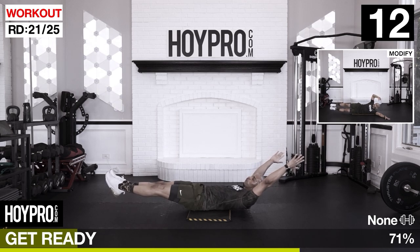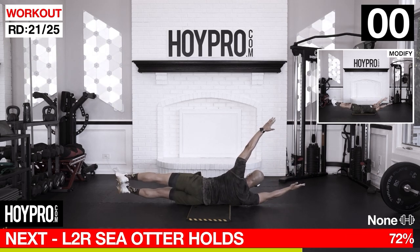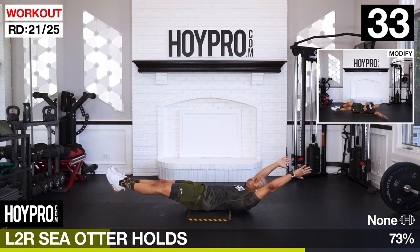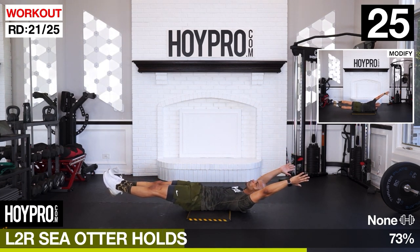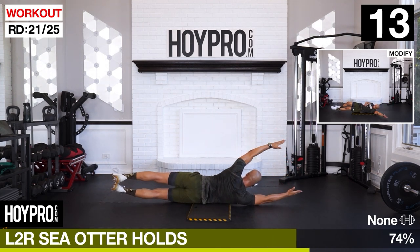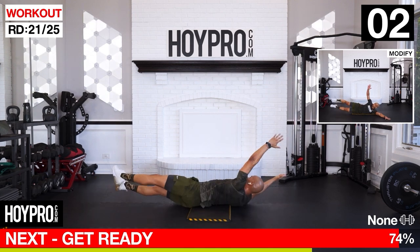From here we're going left to right sea hawk hold. We do a hollow hold, rolling onto our side from our back, going left to right. Give me the hollow hold, roll over to your side, hold it up, and back on your back. To your other side - isometric holds. And over, back to the center. Keep those abs locked, and over. Roll all the way to the other side, and down.